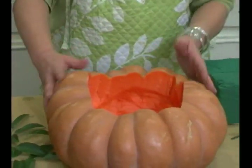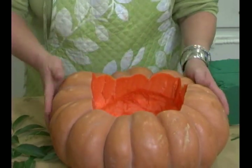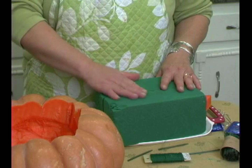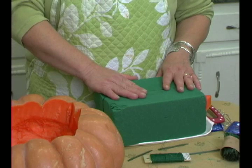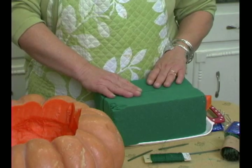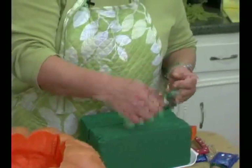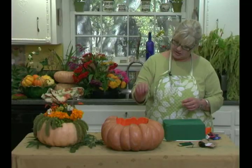Now this pumpkin I've already carved out — it wasn't any harder than any pumpkin to carve. This is the wet foam we're going to use inside our pumpkin. There are two different kinds of foam: dry foam is for artificial flowers, and wet foam is for fresh. It needs to soak for at least 30 minutes in the sink so that it's nice and wet. We may also be using floral wire and a little floral pick — a wooden pick with some wire that you can wrap around a delicate stem so you can stick it in.